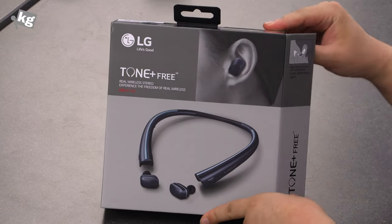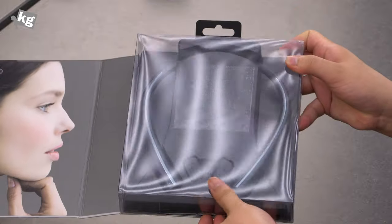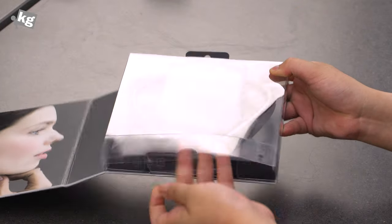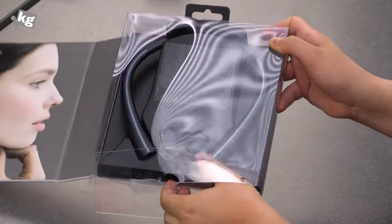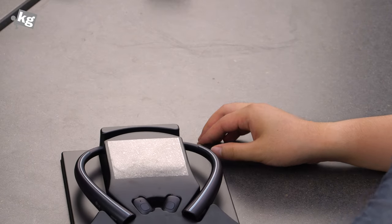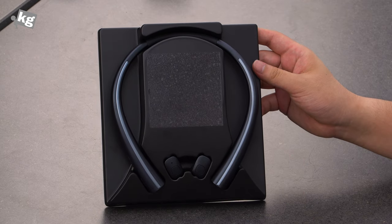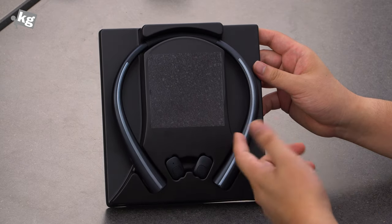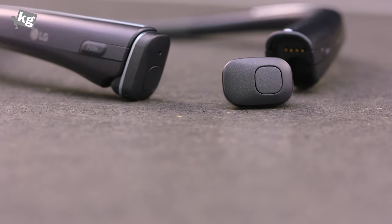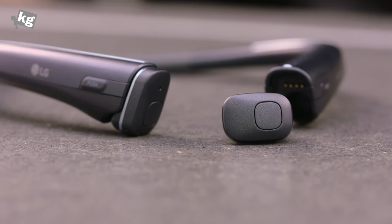Here's the packaging. We can unbox it — I have already untaped it so we can just pull out what's included. You guys have all seen the Tone Pluses. LG Tone Series are known for their neckband design. You can just hang it on your neck, pull down the earbuds, and start listening to music or take a phone call.